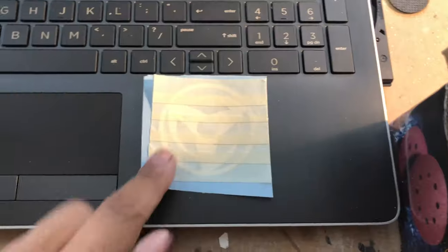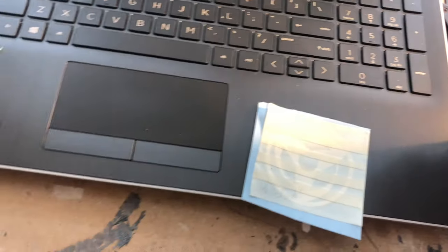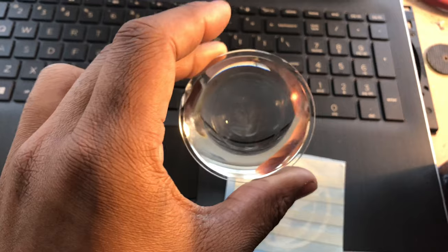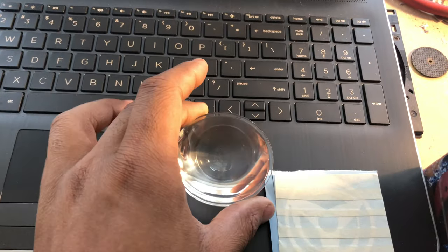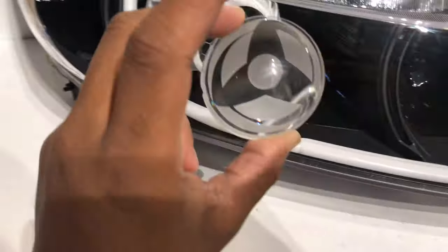Our design is all masked up and ready to go. All we need to do now is just clean this and we can transfer it over. The lens is etched up and this is pretty much the final design for these.